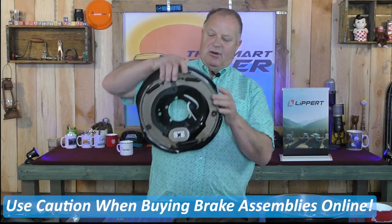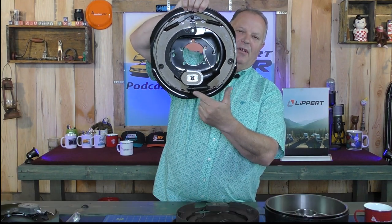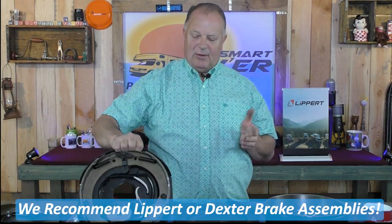This older backing plate is just typical technology — it's been around forever and doesn't have what the Lippert ones have. And it's not just Lippert now; Dexter also has backing plates with moving forward technology to keep the brake shoes adjusted. Most 3,500-pound or smaller trailers might have a 10x2 backing plate assembly. Bigger than that will be a 12x2, and at around 7,000-pound axles it'll be a 12x2.5.